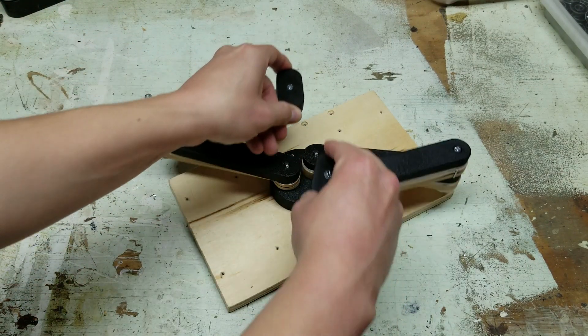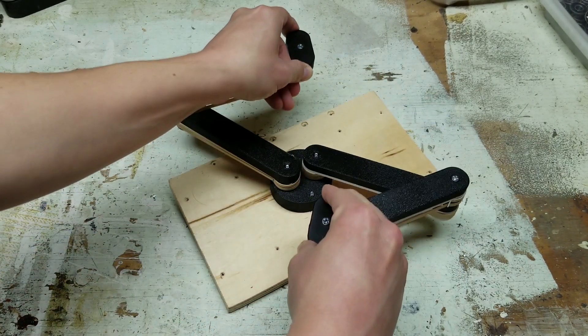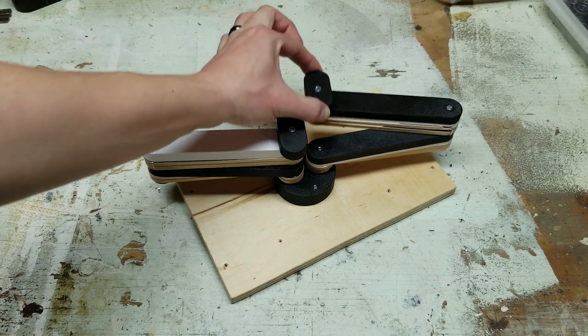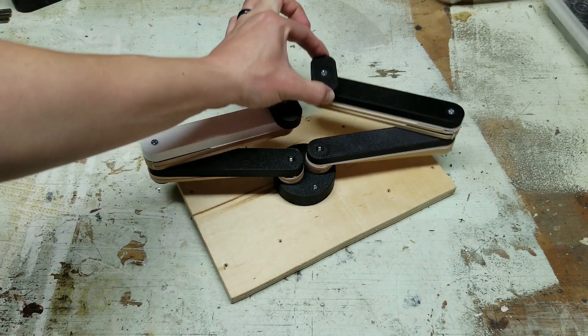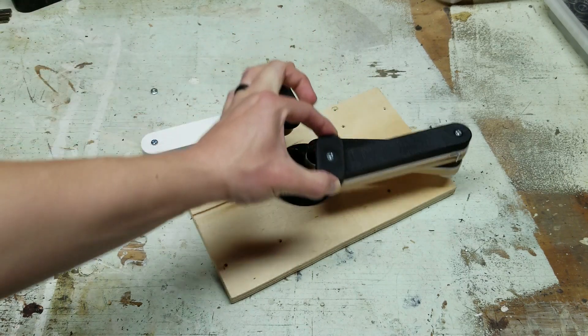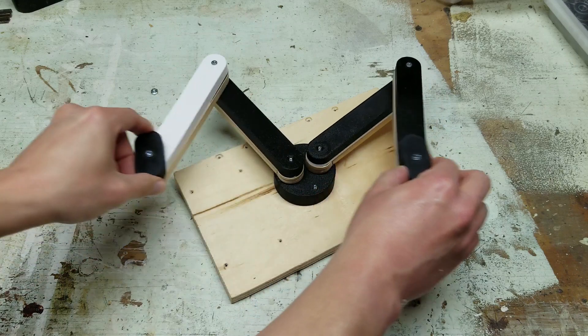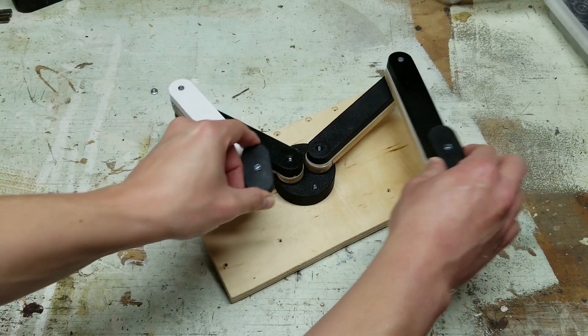The device should let the user walk forward and backward, as shown here. With this little miniature, the segments are a fixed length. When I build the actual device, I think at least the lower segment is going to have some telescoping ability, allowing it to be a bit shorter or longer. The user should also be able to transition from walking forward and backward to sideways, as shown here.